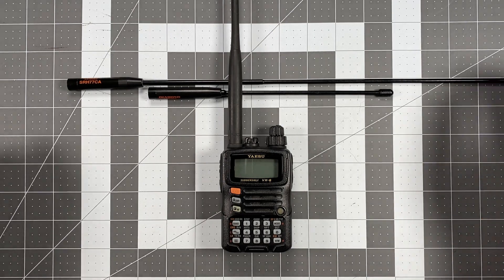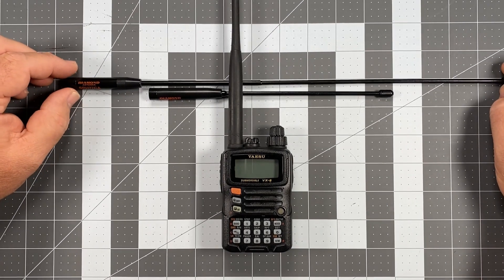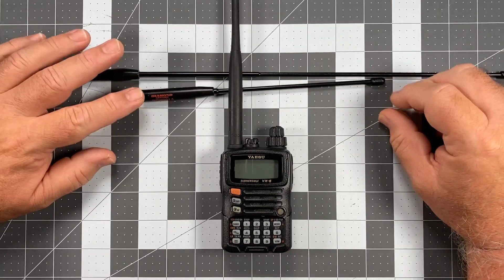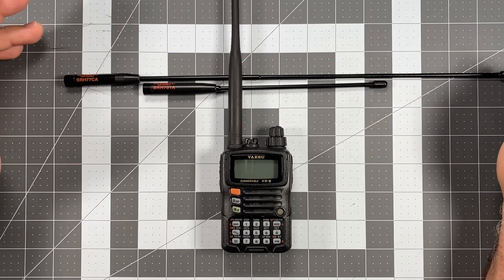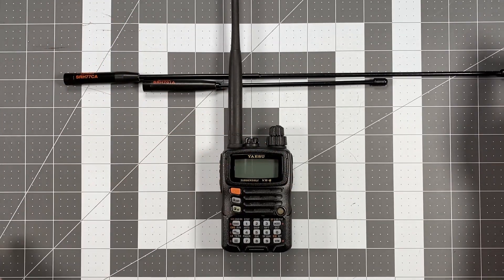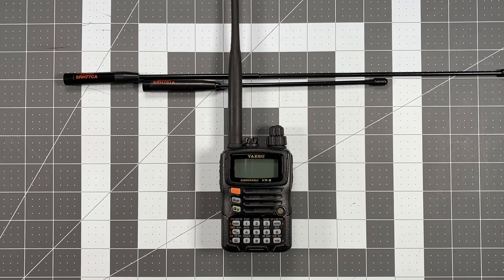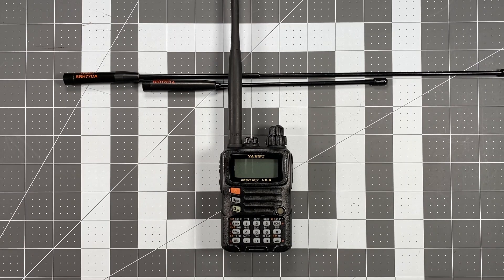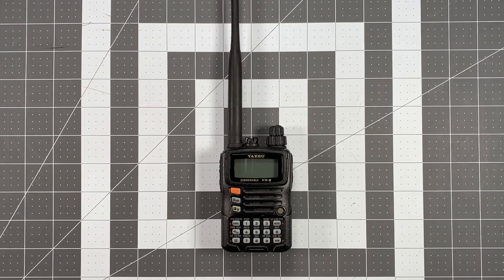When talking about the SRH-77CA and SRH-701 Alpha, both are dual-band two meter / 70 centimeter antennas. Both can be used with the VX-6 — just understand you won't be able to operate 1.25 meter. If you have one of these antennas laying around, there's nothing wrong with putting it on the VX-6. But if you want the ultimate best antenna, read on.